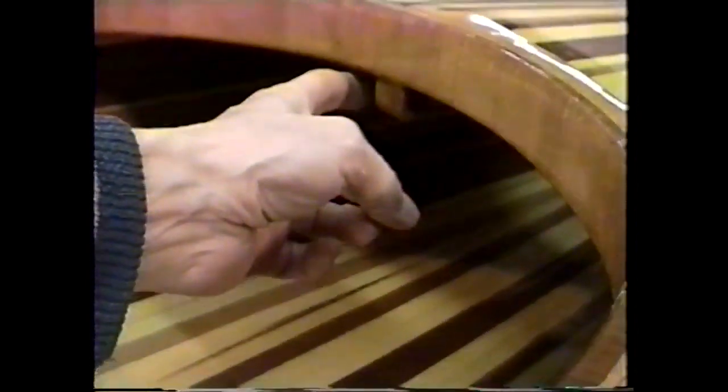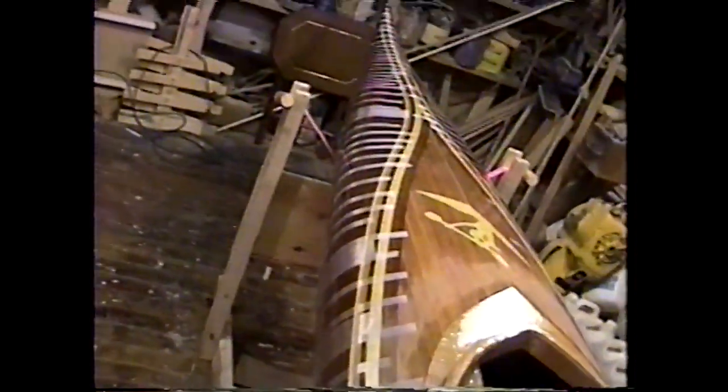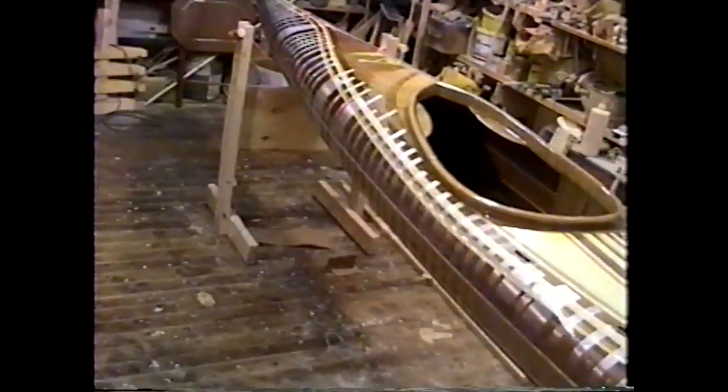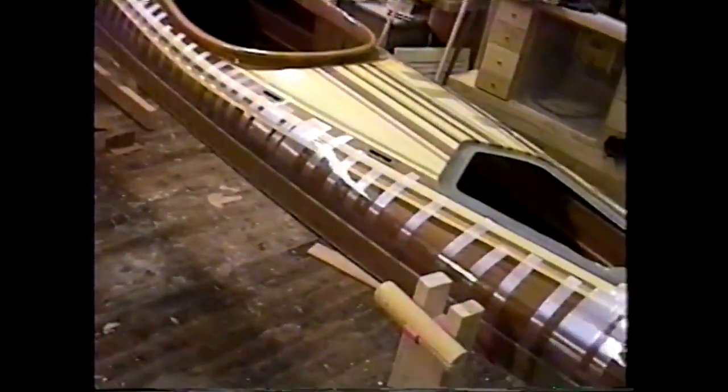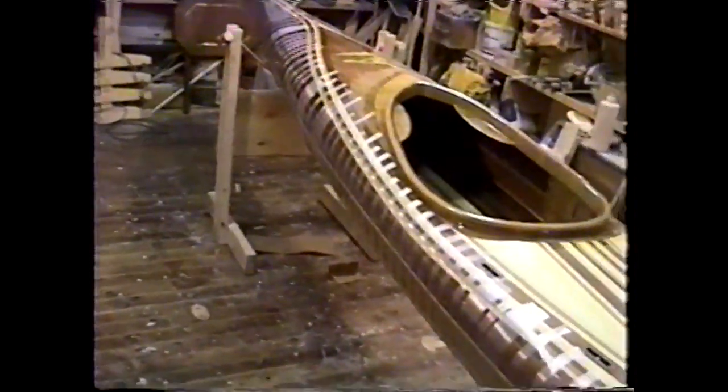I made a little cherry block to hook the back of the seat up to. Starting to actually look like a kayak now. Time to take the tape off and now I have to put a matching fiberglass and epoxy seam tape on the outside seam.